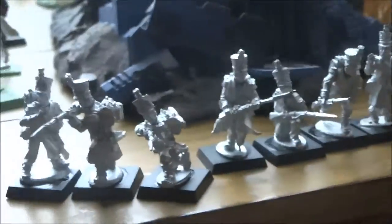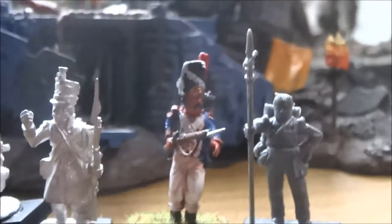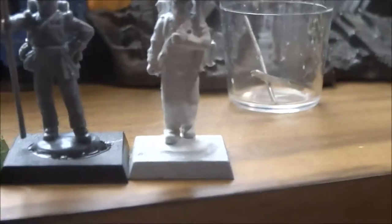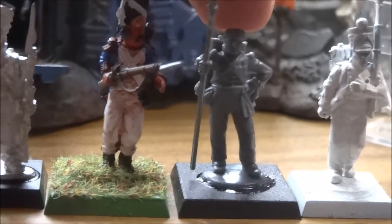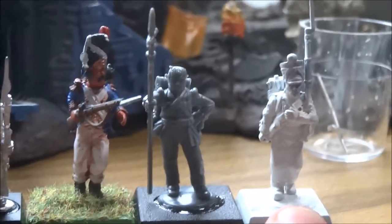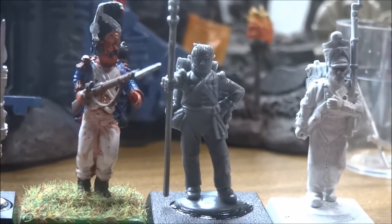We've got the Perry metals right there for comparison. We have Victrix, and then I just threw this guy together — that's the scale of them. Let's get somebody from Black Powder here. So there are your three scales: right here is Victrix, this one is your Perry plastics, and this one is your Black Powder. Black Powder, Perry, and Victrix — that's your scale right there, and they all come out pretty cool.